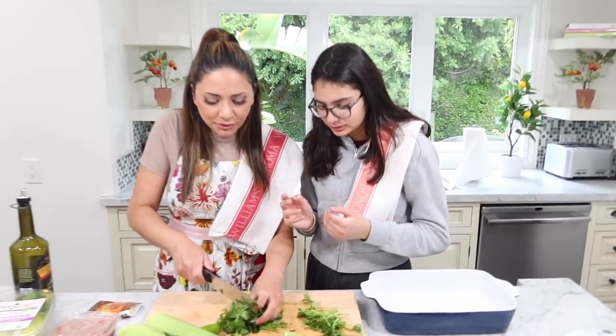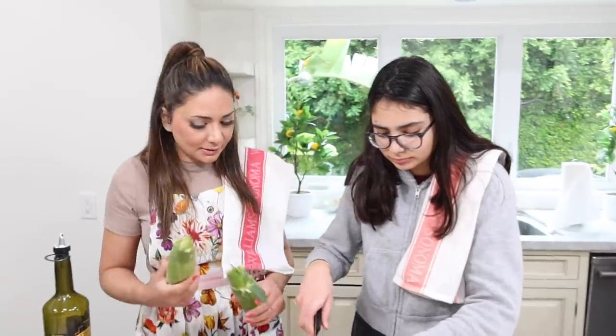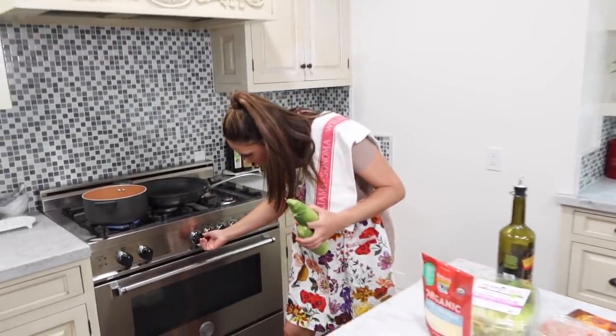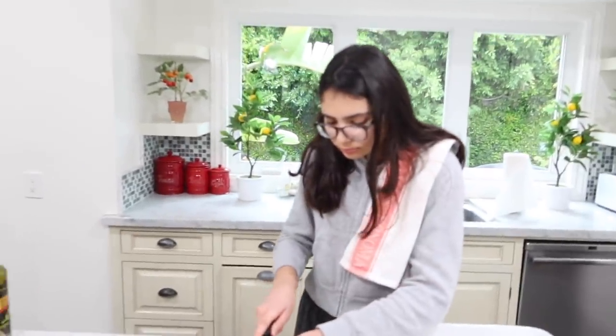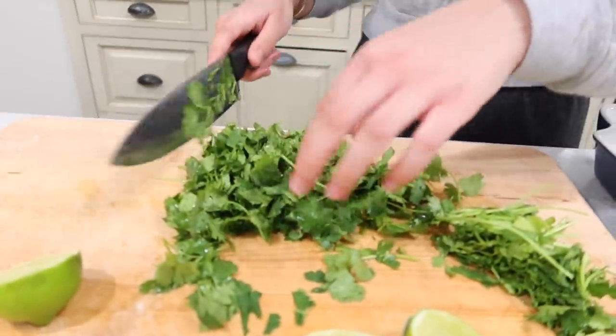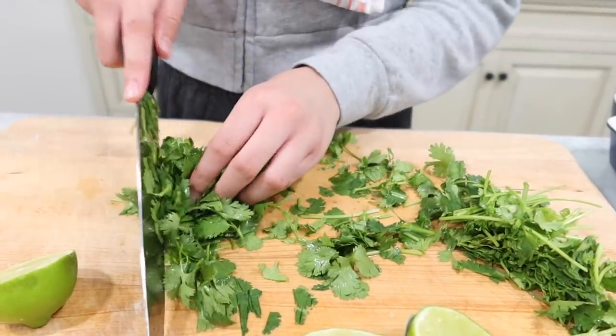First, you cut off the ends and then you bunch it up like basil. In the meantime, while she's cutting that, I'm going to be boiling two corn for like 10 minutes. How are you doing with the cutting, Blair? It's very fragrant. It is fragrant, isn't it? Indeed. Once I put the corn in, I'm going to put the chicken in there and we need to marinate.